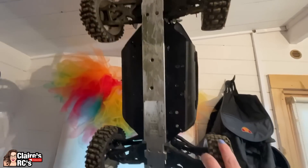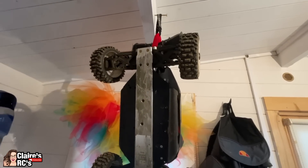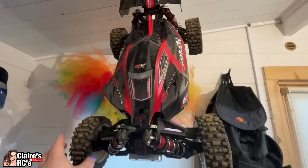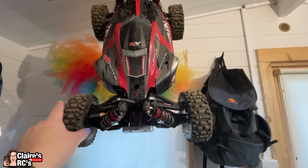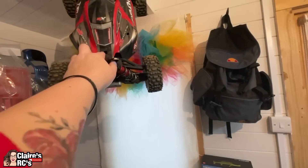The Arrma Typhon — that's got the Radical RC bash bar. We actually bought this off the guy that runs Radical RC. In his wisdom he put butter in the diffs — it absolutely stunk. We haven't had much luck with this one so far; you probably won't have seen it on the channel.